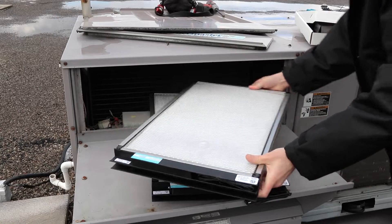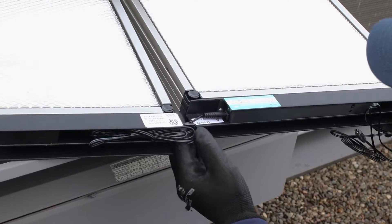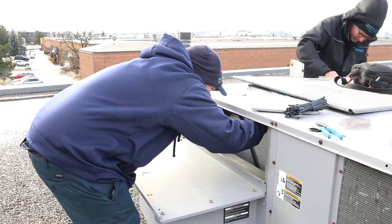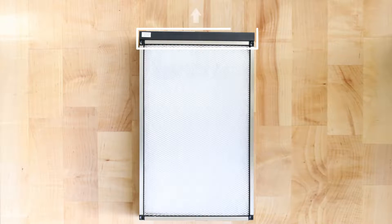If you are installing multiple BladeAir ProFilters into the same system, use the tandem cable to interconnect them. This ensures synchronized operation and enhanced filtering capabilities. Gently place the BladeAir ProFilter into position within your HVAC system in the correct orientation with the power supply bar facing upwards.